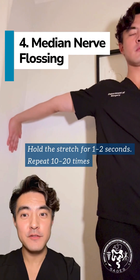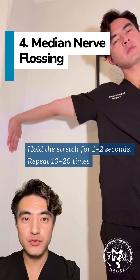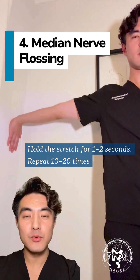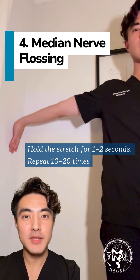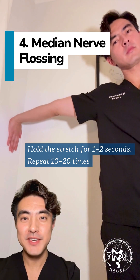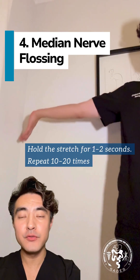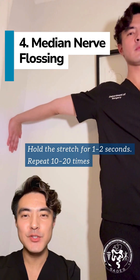Number four is median nerve flossing. In addition to the first three, this can be done between surgeries. Place your palm against the wall with fingers pointing down. You should feel a stretch at the wrist, elbow, or even shoulder. You can also lean your head towards the wall to ease the tension. Hold for 1 to 2 seconds and repeat 10 to 20 times.